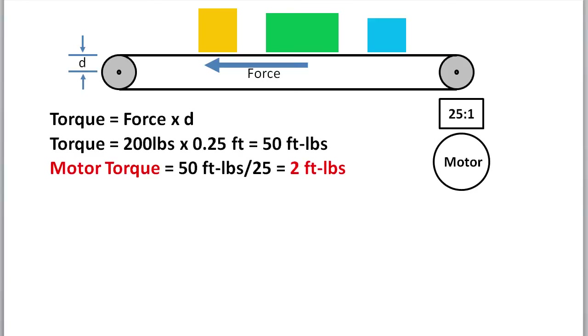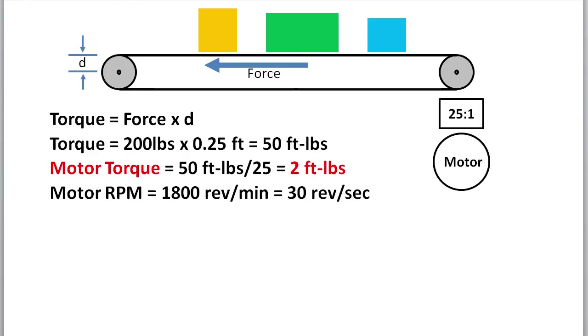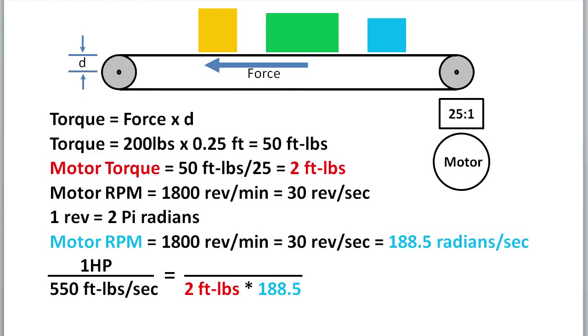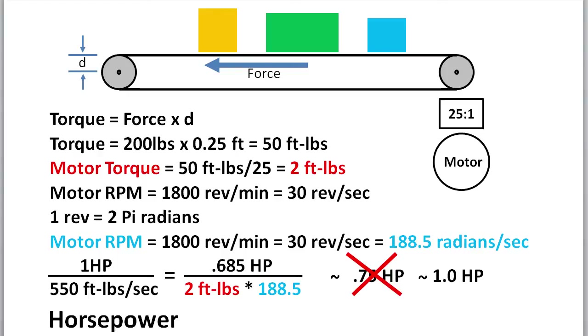Assume we have a motor turning at 1800 RPM — that's 30 revolutions per second — and we know that 1 revolution is 2 pi radians, so that gives us 188.5 radians per second. Since 1 horsepower is defined to be 550 foot pounds per second, and we have 188.5 times 2 foot pounds, the power we need is 0.685 horsepower. So a 3/4 horsepower motor should be enough to do the job. I like to shoot for a little margin, so I might opt for a 1 horsepower motor for this application. The bottom line is: don't think in terms of horsepower — think in terms of torque.